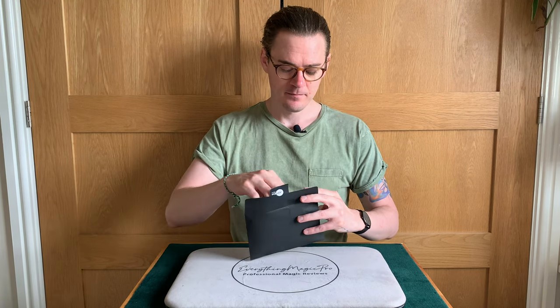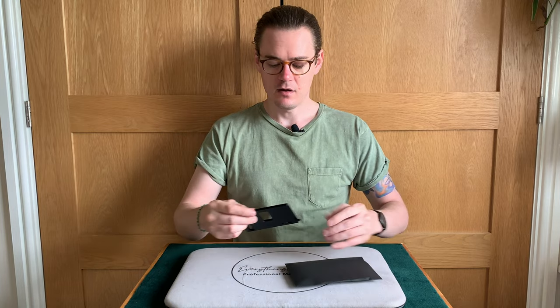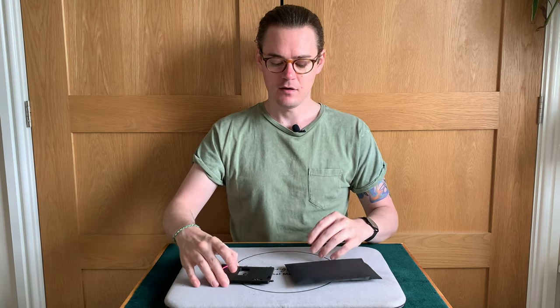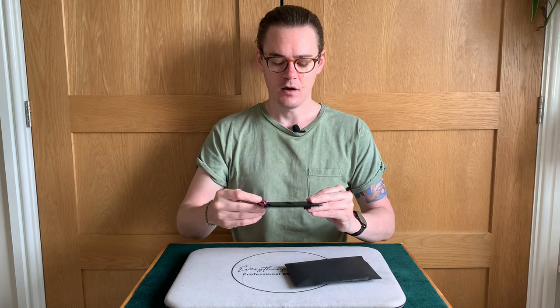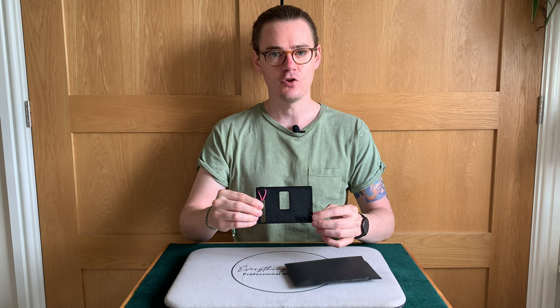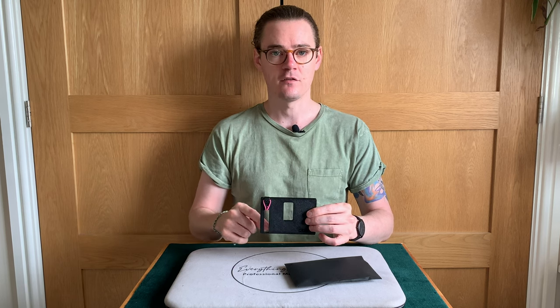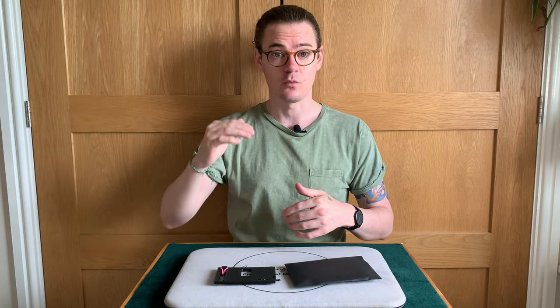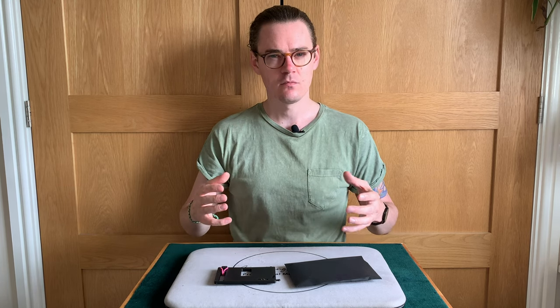What is it? It's a device that you place a card into and it flicks it out. It's this contraption here — a mechanical device. There's a pink rubber band, but simply what it is: it's a device that you put somewhere and then at some point it will flick a card into the air at varying heights. We'll come on to the customization of that later.